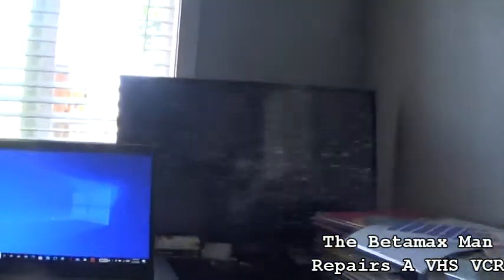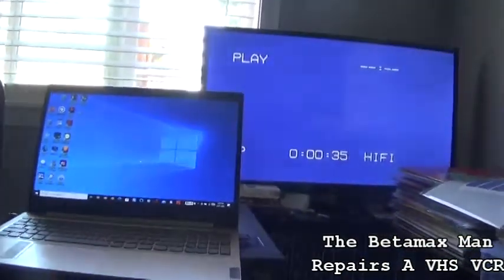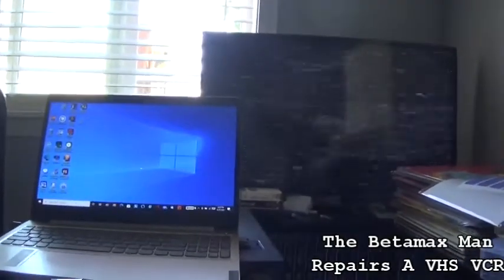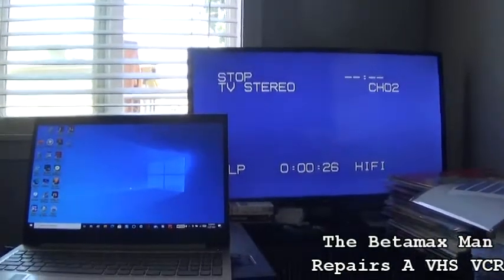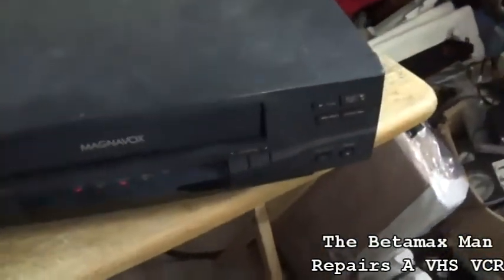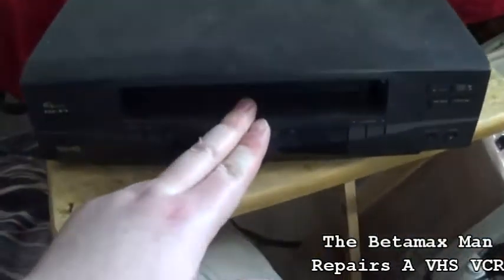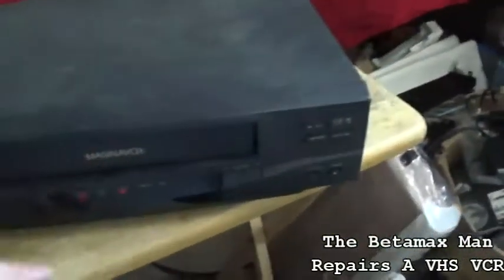We have no video, as you can see. We don't have picture search either. We'll pull the tape back out and see if it ate the tape — nope, didn't eat the tape. I know what you're thinking: mode switch. No, this is not a mode switch problem.